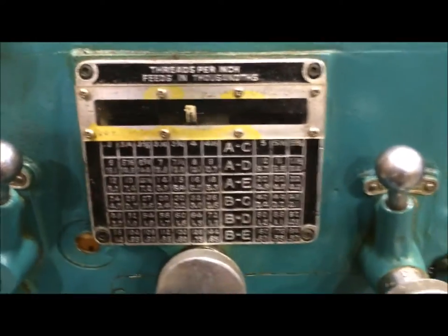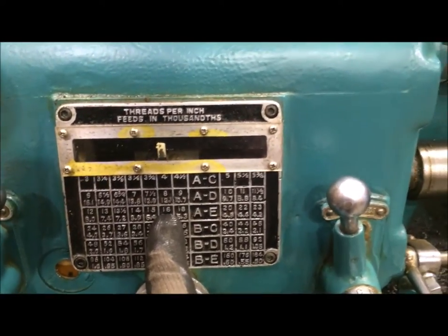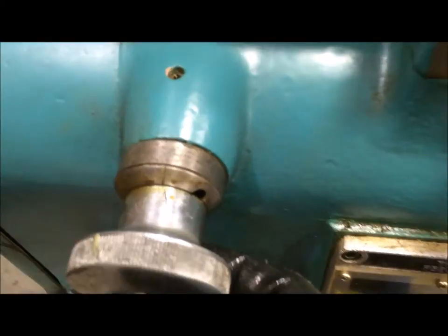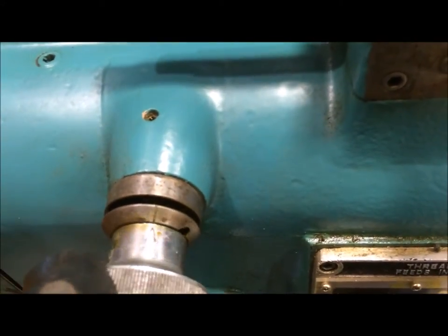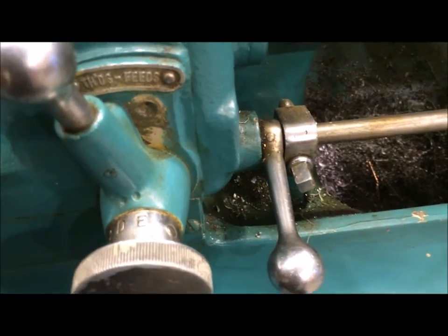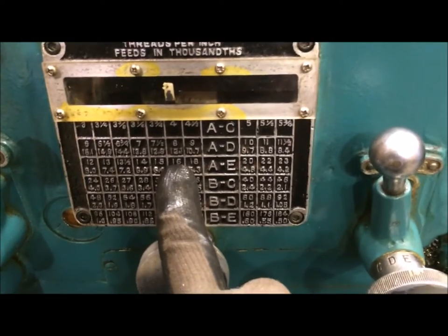The other part of setting up for threads — we're wanting to cut 16 threads per inch — means we also have to set these other two dials to A and E. This dial up here, that's A, and that's B. We're supposed to do A and E, so we're going to move that to A. And then this dial down here needs to be set over to E, and that's going to give us 16 threads per inch.